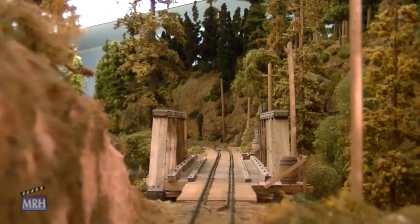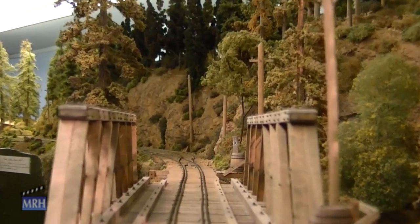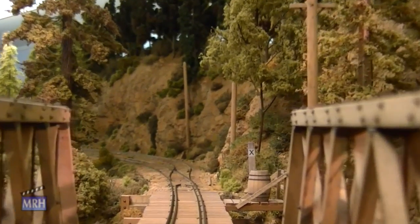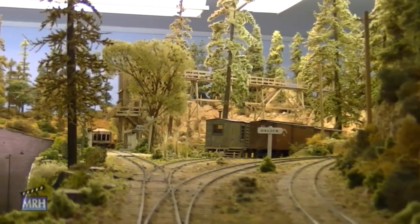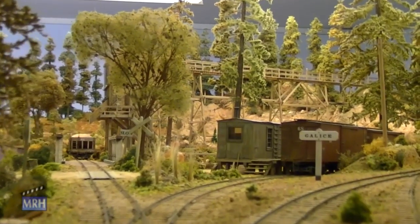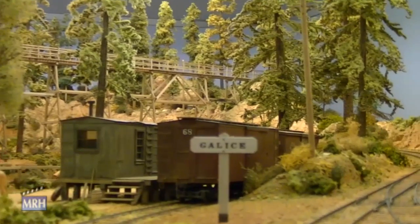Do you believe that there's any such thing as a completed model railroad? I don't. I think there's probably always something to do. If nothing more, you can take the trees off and refinish the scenery. New techniques, new ideas — there's lots to do. We're not done, by a long way.